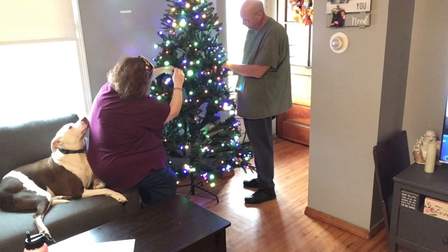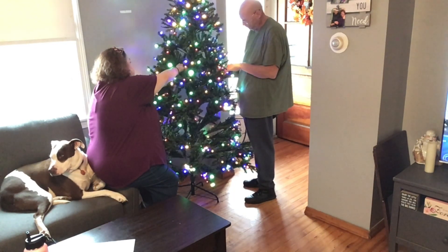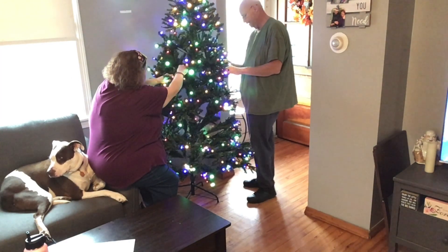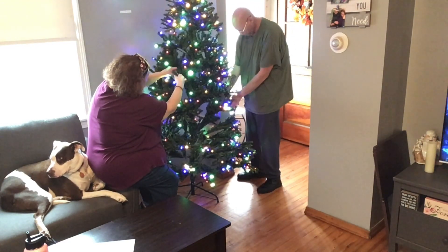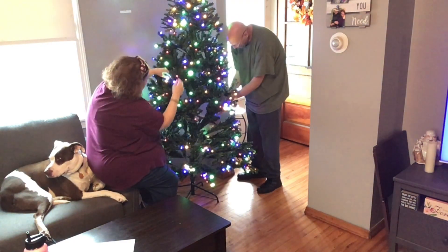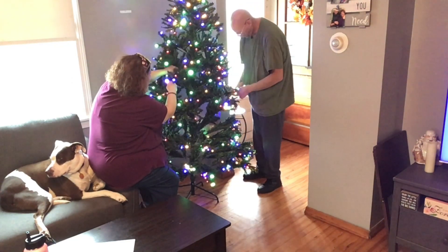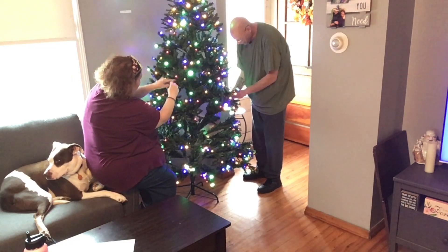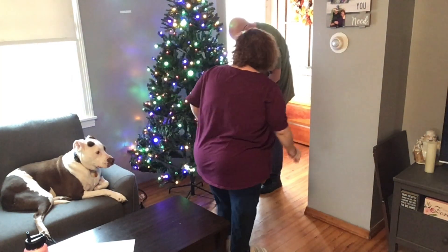Once you start getting the branches out you can see how it's supposed to go. It just takes time. I grew up with fake trees - my mother always had fake trees and we would do this every year. My mother would buy a new tree - well, she had many of them. I didn't really like them back then.